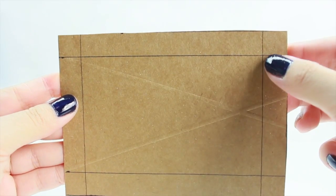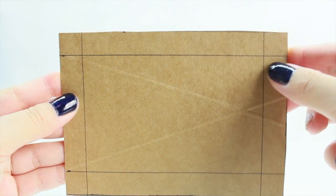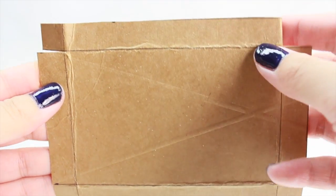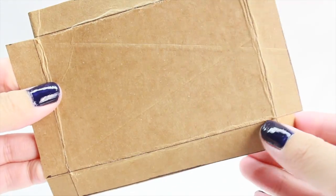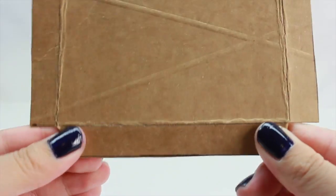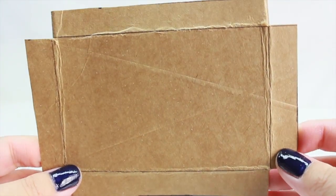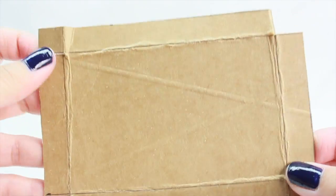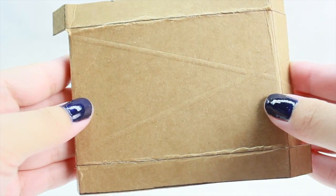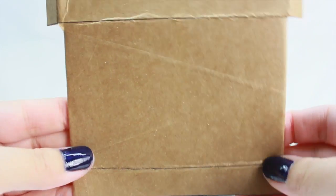Now we're going to cut the horizontal line here on all four sides. Once you're done, you should be able to fold all four sides just like this. Next, we're going to fold all the edges — it might be a little easier to first fold the edges before cutting it, so just do it the other way around. But it works either way.